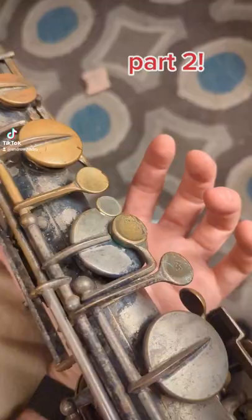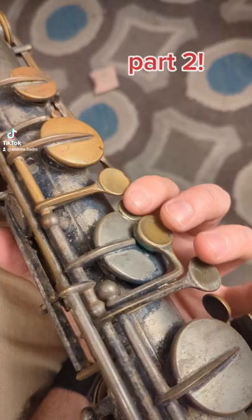Part two of crazy weird things about this horn from 1905 I just got. It doesn't have any pearls, it's just straight metal where you touch it, and check out this pink key for the A flat.